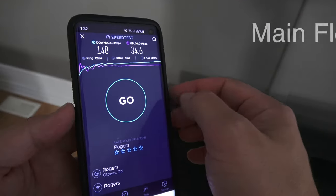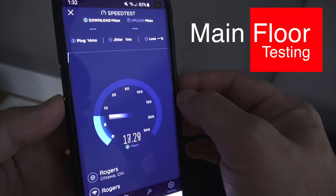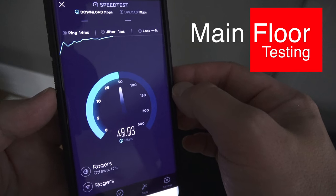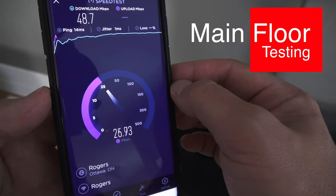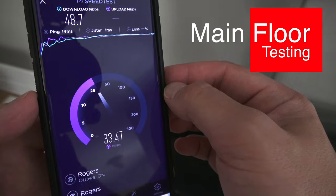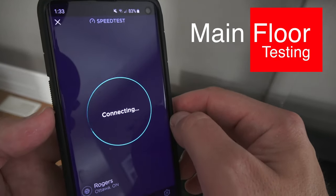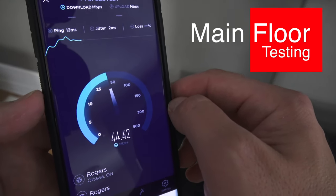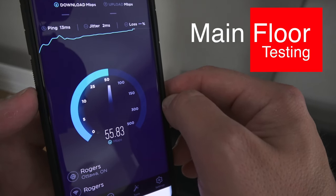Now going down to the main floor for the same test — we're on the second point here. The result comes in and it's actually worse. How does that make sense? I'm on cable internet so it does fluctuate, but that's kind of weird. Running the test again just to see if it was a bad result — no, that's what I'm getting on the main level. Very strange: I'm getting higher speed higher up, further away from the router.